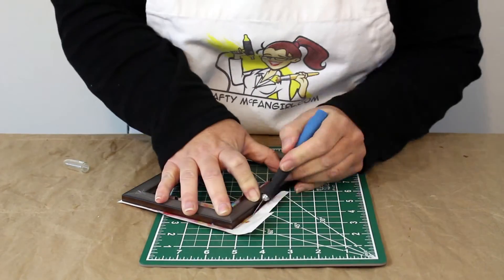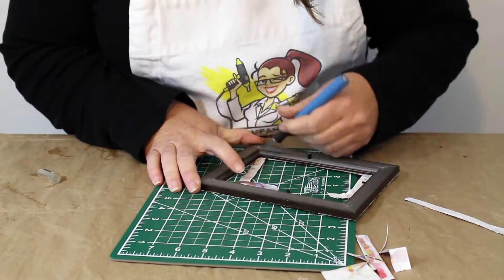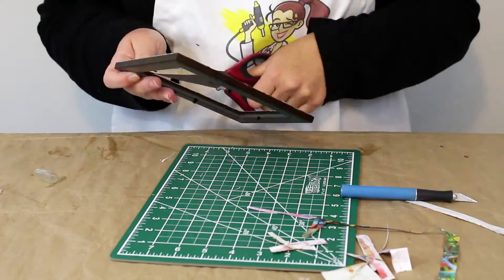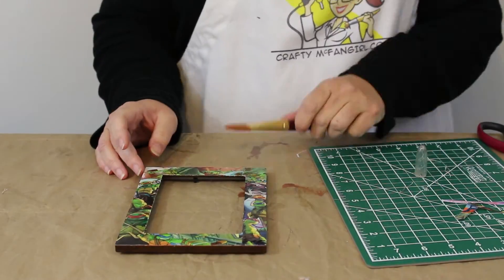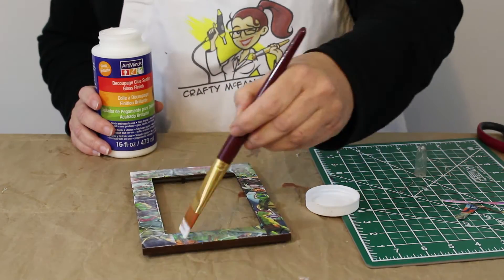Once the sealer has dried, use your cutting mat, exacto blade, and a pair of scissors to cut away the extra paper. The next step is to put a second coat of sealer on the frame, and let that dry completely as well.